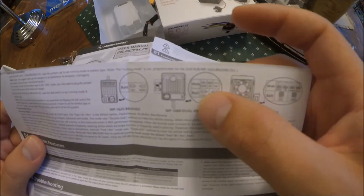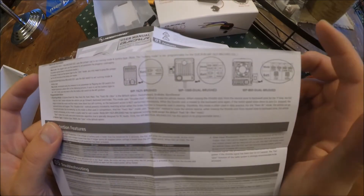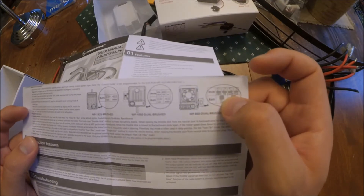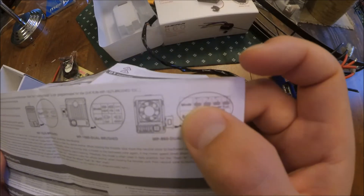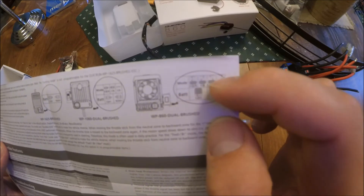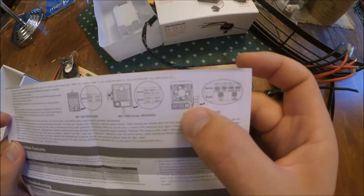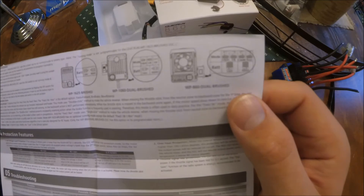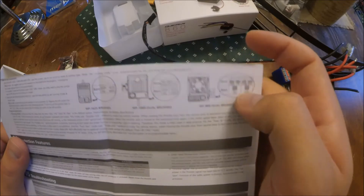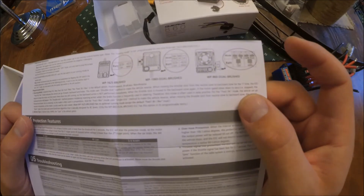There are also different modes you can put it into: forward/brake/reverse, which is what I normally run, and there's also a crawler mode. I've found that crawler mode is basically a drag brake. You flick the middle dip switch to the right — normally forward/brake/reverse has all dip switches to the left — and it puts it into crawler mode, which turns on a drag brake. So you have a selectable drag brake with this speed controller, which I think is a plus.